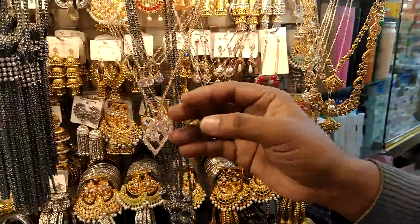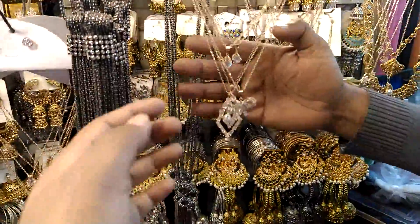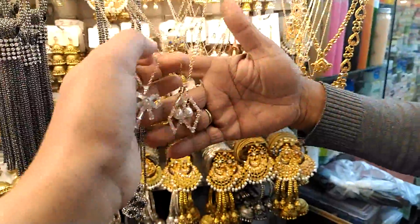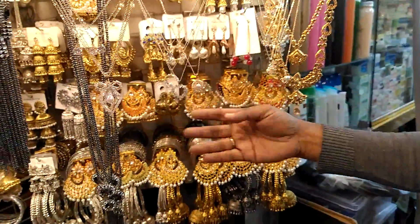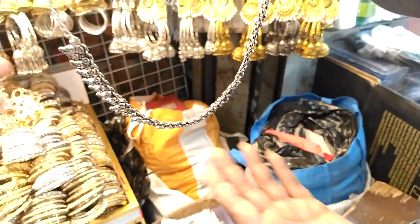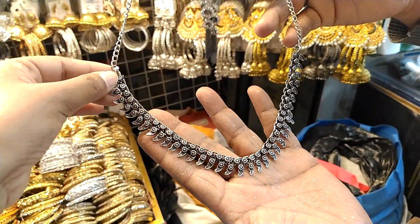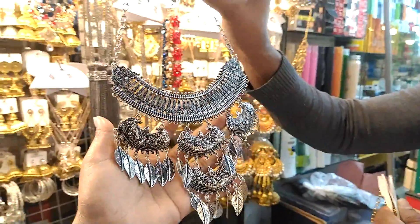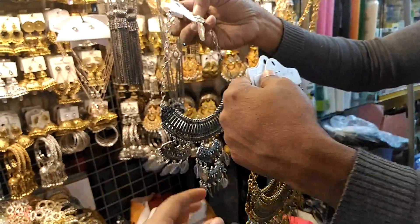This is a locket chain. Is it a locket chain? Yes, this is a locket chain. This is the design of the antique. This is the antique color.